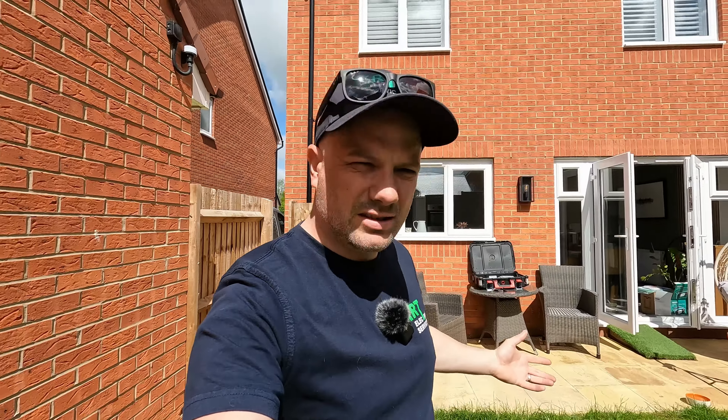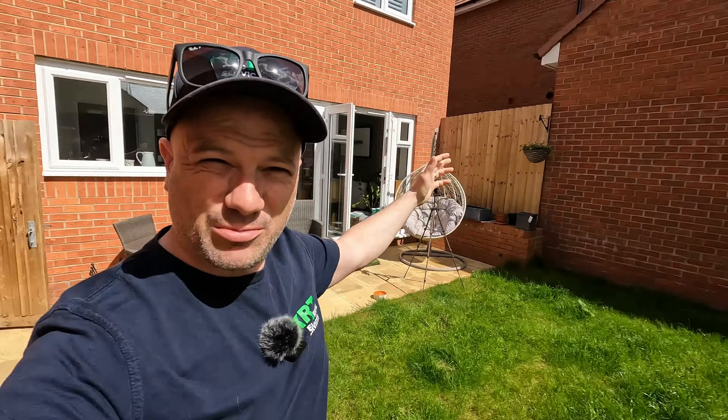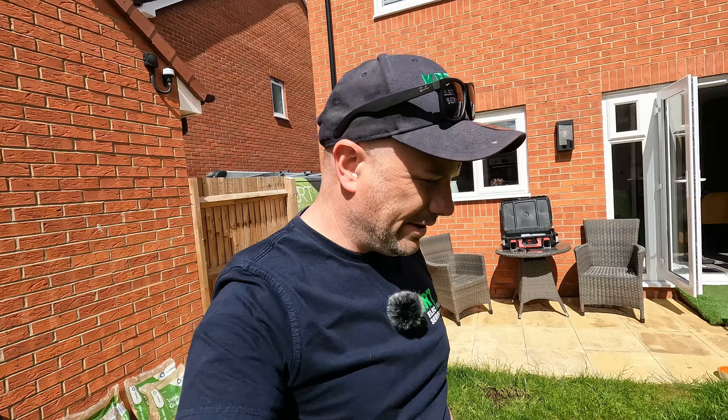Welcome back to another episode. It's a glorious day, apart from a couple of grey clouds hovering around. I'm at home today but I've got a job to do, so I thought I'd bring you along for the journey. Let's crack on with it.